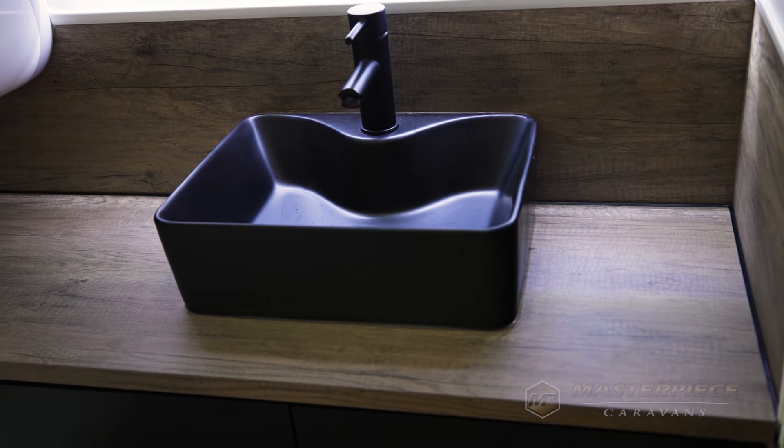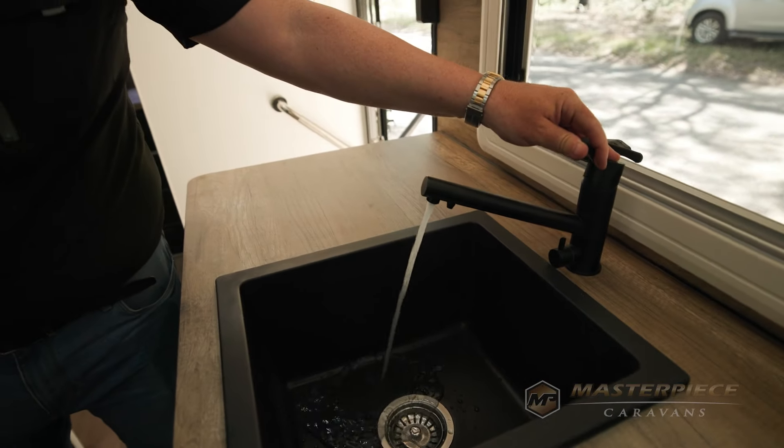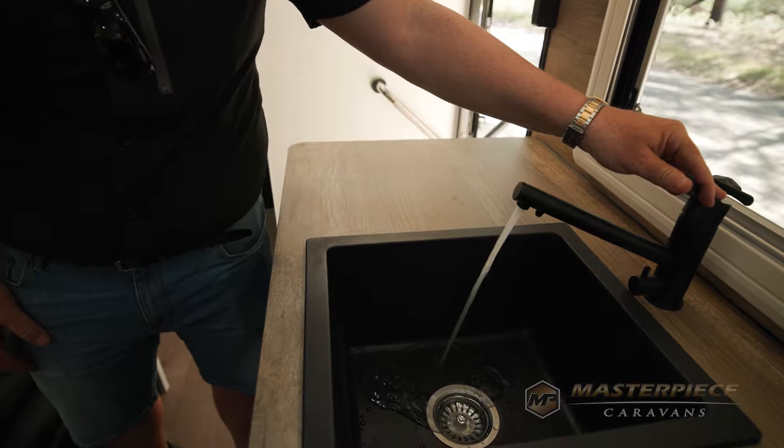We work extremely hard with our suppliers because these items have to be watermark tested and stand the test of time. An example is the Balducci handle — a very expensive, very modern handle we bring in from Italy, along with piano hinges, gas struts, and other bits and pieces used throughout the van. We only use top-of-the-line products to support our two-year general and five-year structural warranty.